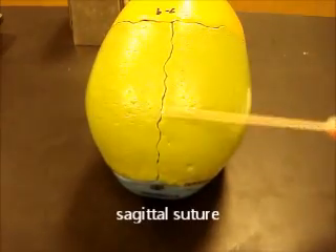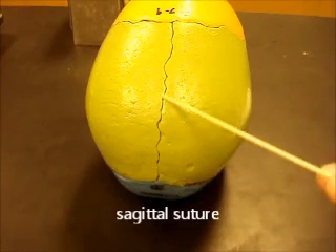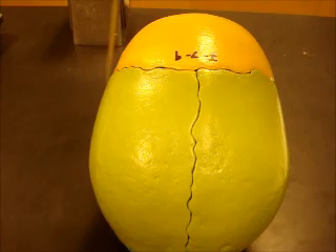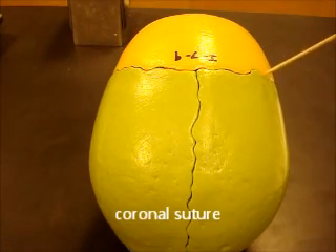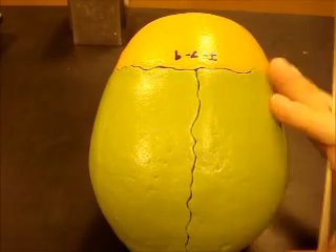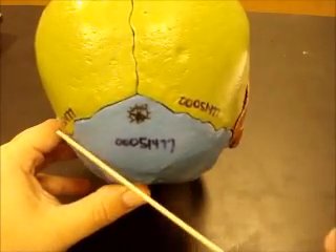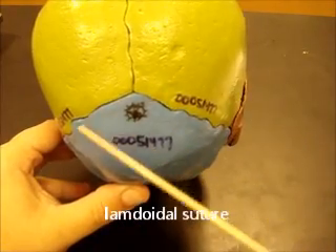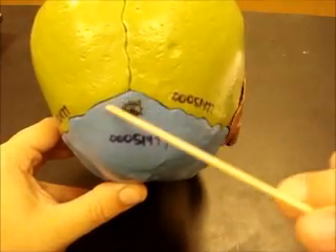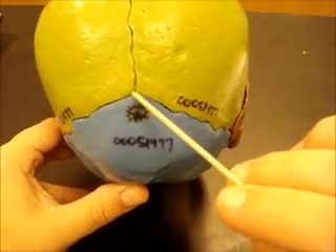The first suture you'll notice is between the two parietal bones — the left and right parietal bone. This is called the sagittal suture; it cuts the skull in the sagittal plane. This one forming the crown around the head is called the coronal suture. Here between the parietal bones and the occipital bone is this little V-shaped suture called the lambdoidal suture. The Greek letter lambda looks like an upside-down Y, which is why this is called the lambdoidal suture.